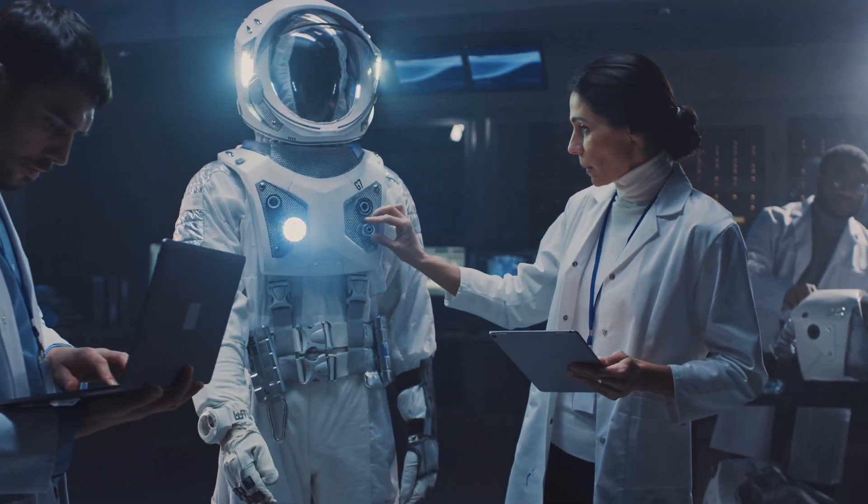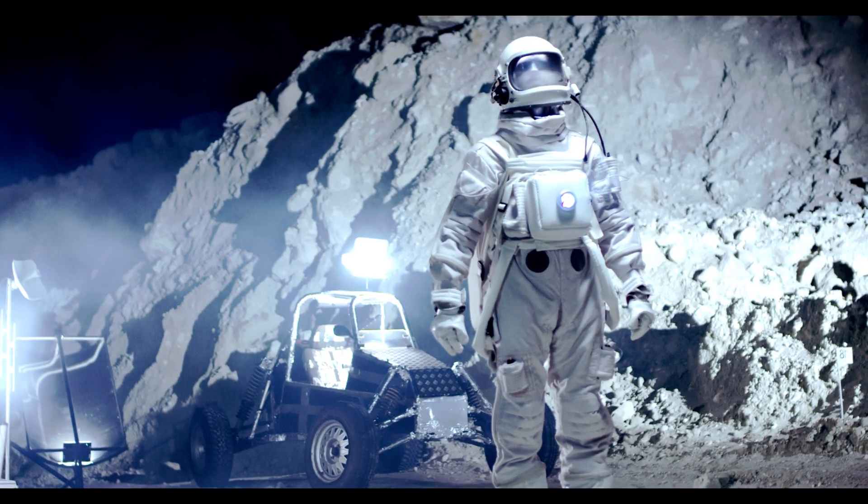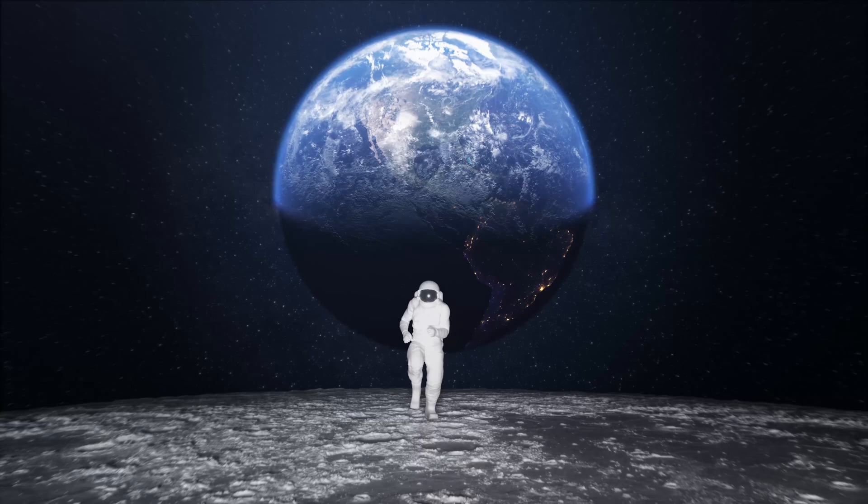Since there is no atmosphere on the moon, trying to set up a fireworks display in a space suit would be a big pain, especially if something went wrong and we had to get away.